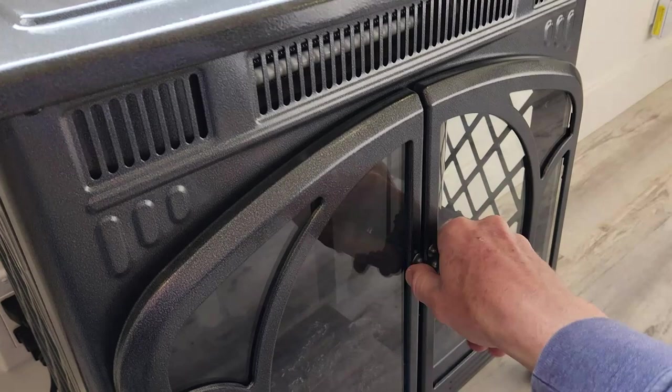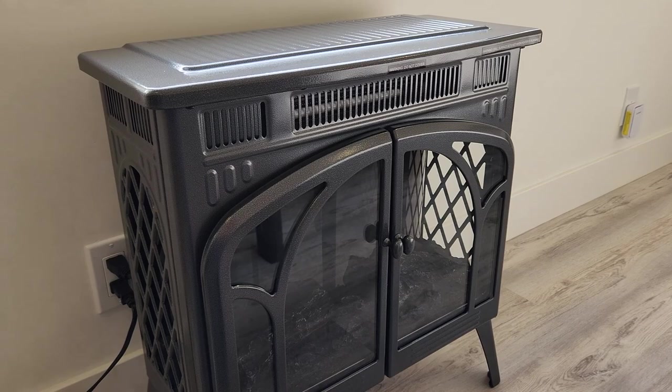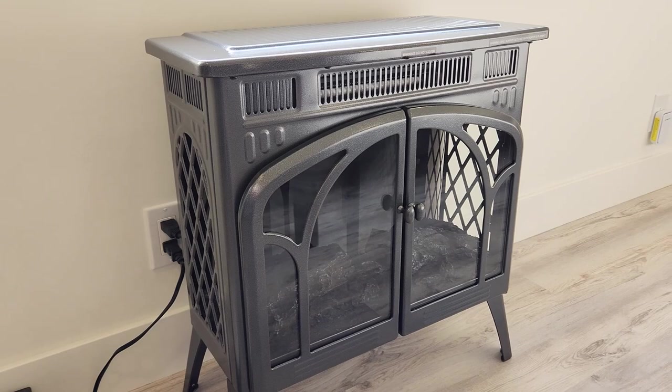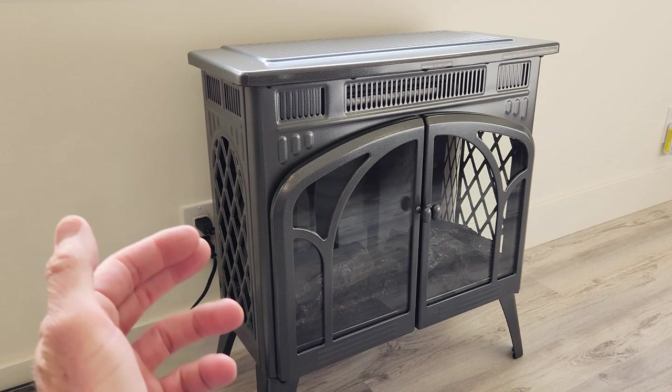I would definitely recommend this for van life. It might suck down your batteries, but you could try it out, especially if you have solar panels or wait till you're hooked up to shore power. I actually have a different model that I've had for many years and what I did is take a smart plug and plug the electric fireplace into the smart plug so I could use speech with my Amazon devices to turn the electric fireplace on and off.